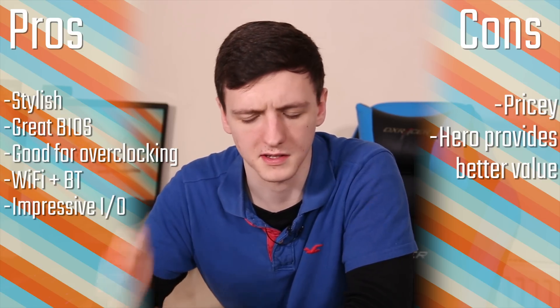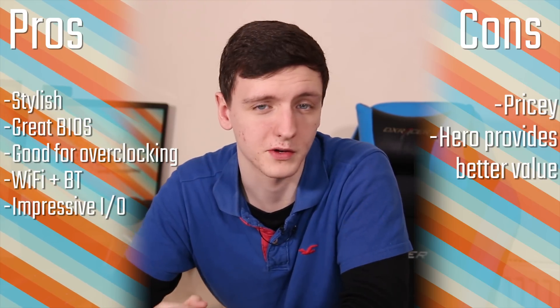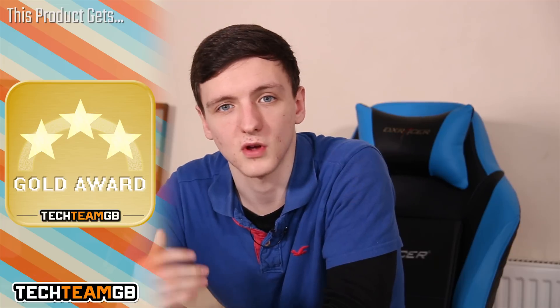The biggest drawback is that it's very expensive. The BIOS is well laid out with plenty of overclocking provisions. In terms of scoring: Value for Money gets 3.5, Performance gets 5, Functionality gets 5, and Styling gets 4.5 — the Formula board above this will be the best-looking in the ROG range. The overall Tech2MD score is 4.5 with a Gold Award. If you want a great aesthetic board with serious features but don't want to pay for the Formula, this is a solid option.